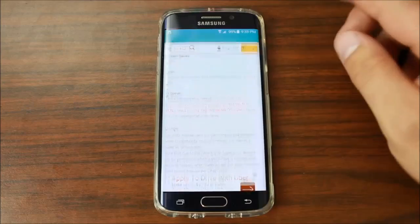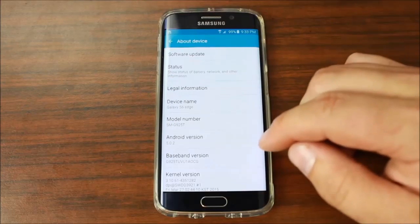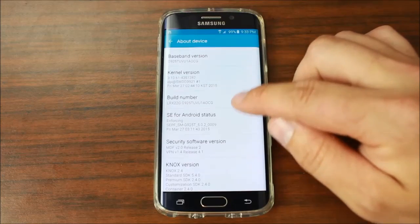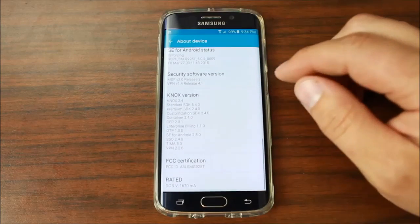Let me just show you what I'm working with. Go down here to 'About Device' — the numbers they're showing off are the build numbers. When it looks for supported devices, you want to look at your build number. The other thing that's good to look at is your Android version; that might help you figure out if your build number is supported.